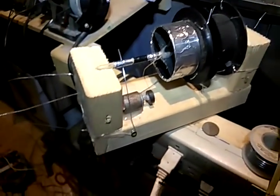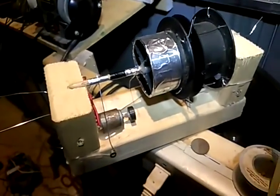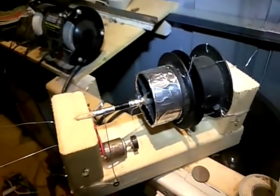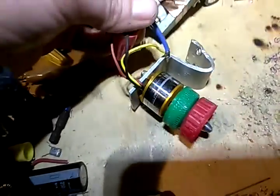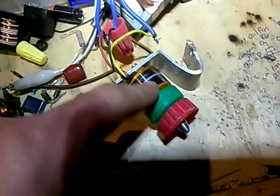This is my homemade mechanical three-phase speed controller for a three-phase motor that's wired in star. This is an electronic speed controller that goes to this three-phase motor wired in star. This is a servo motor, a permanent magnet motor. I don't remember if this one's 12-pole or what.